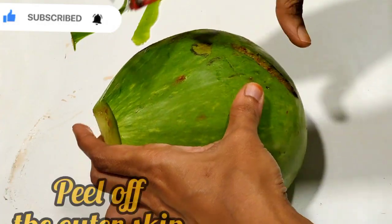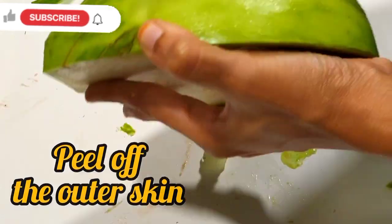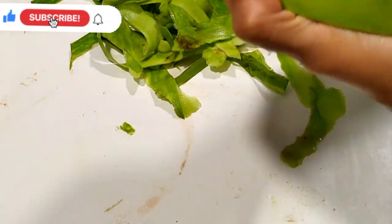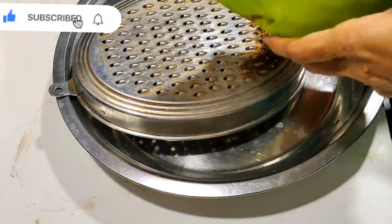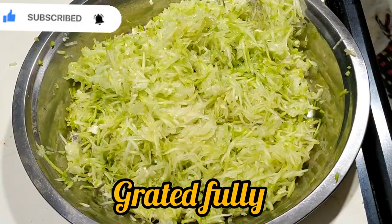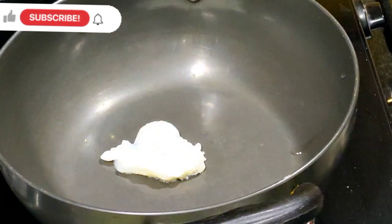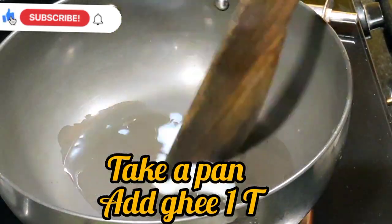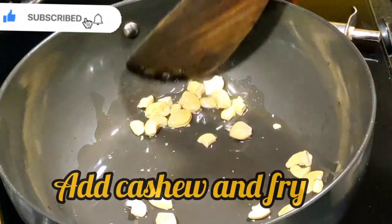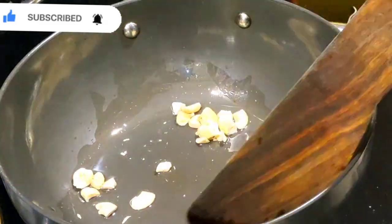If you do it, you can peel it out. If you do it, you will need to grate it. I will grate it with a half part. After that, you can grate it in a pan.